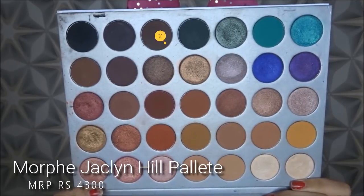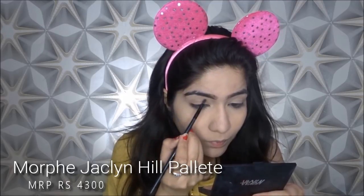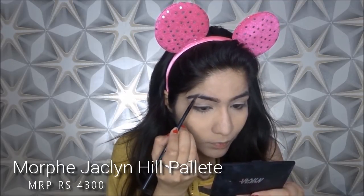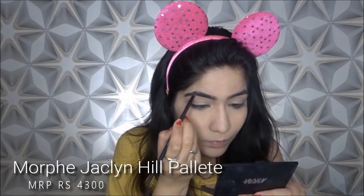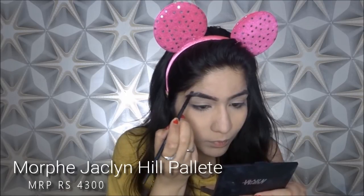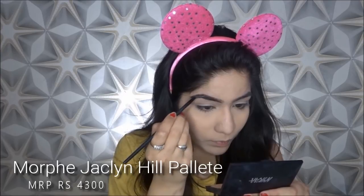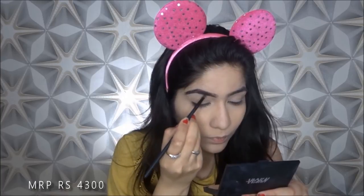Now it is time to fill in my eyebrows. If you want to use an eyebrow pencil, you can also use it. To fill in eyebrows, I will first apply a straight line along the bottom, then along the top, and then fill in my eyebrows — it is very simple and not complicated. You just want to make sure that you are taking a little product, blending it well, and applying it in small strokes so that your eyebrows don't look too harsh.